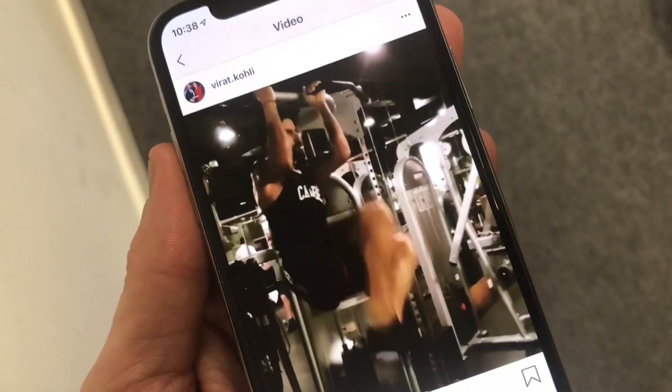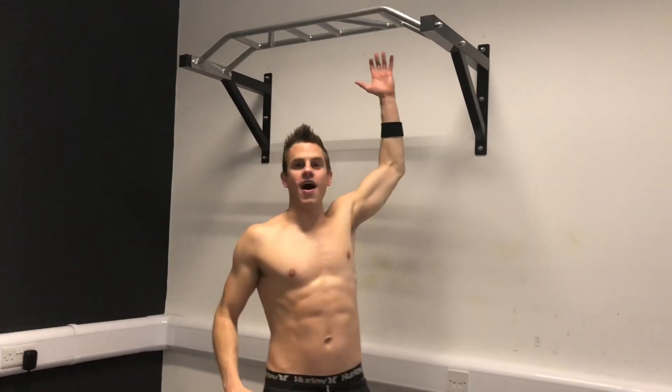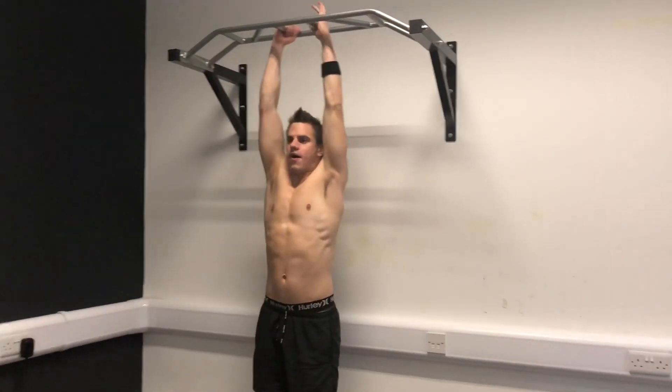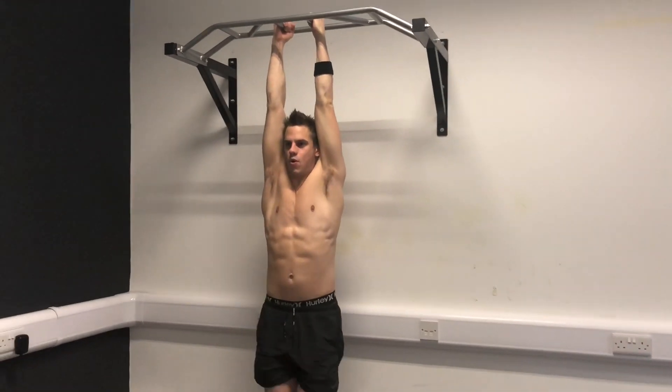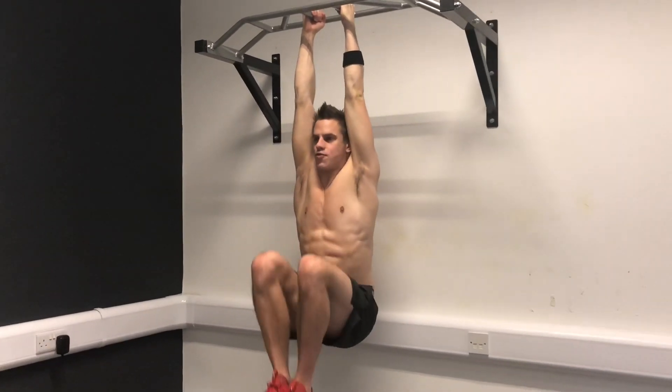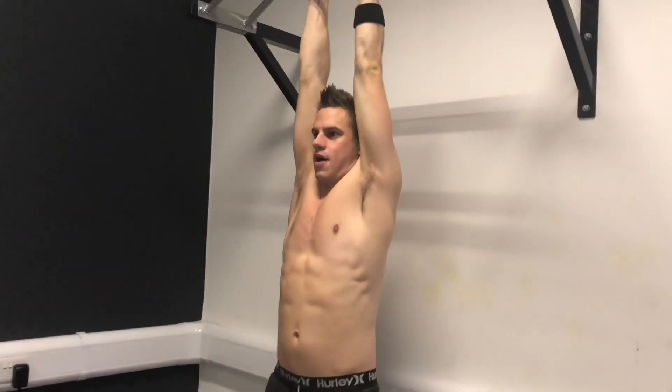He showed this really brilliant core conditioning exercise. You're going to need a bar — hang off of the bar and then bring the knees all the way up to the hips, super controlled. A great exercise for the core and the abs.